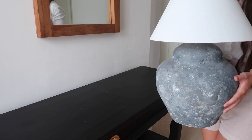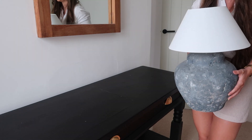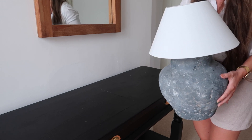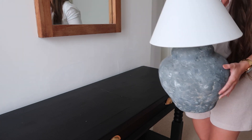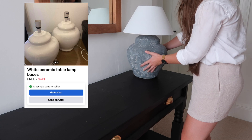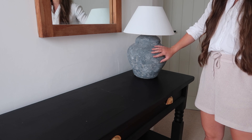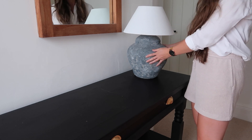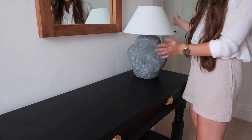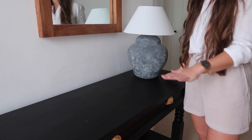A key to styling any console table — or shelves for that matter — is starting with your largest item. This is going to set an anchor point and it's going to be much easier to build on rather than adding loads of tiny objects. For me, it's this concrete lamp which was another Facebook Marketplace upcycle, and I'm going to place that just at the end of my console table. The concrete base was literally made by pinning cement onto it and we've added a lampshade from Dunnell which was like £6. This is now creating an anchor point and I'm ready to style the rest of the space.